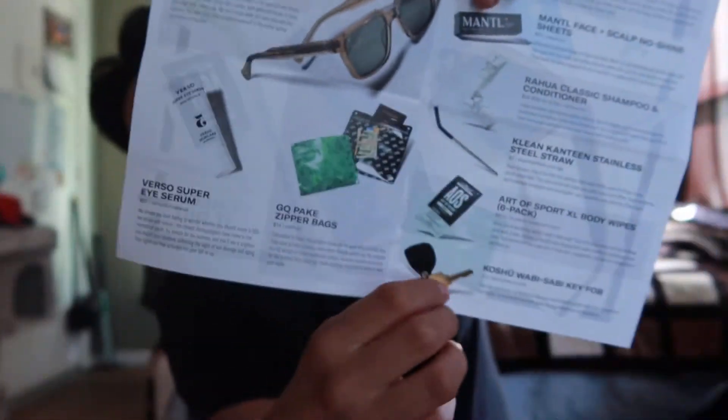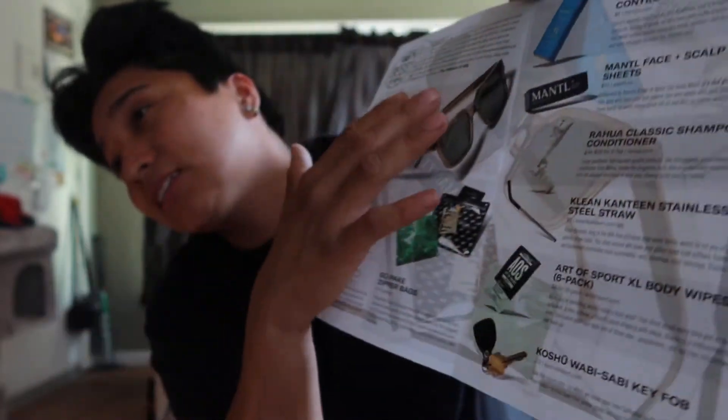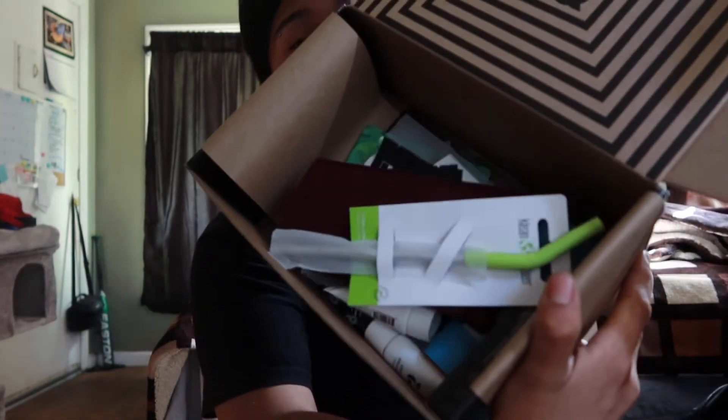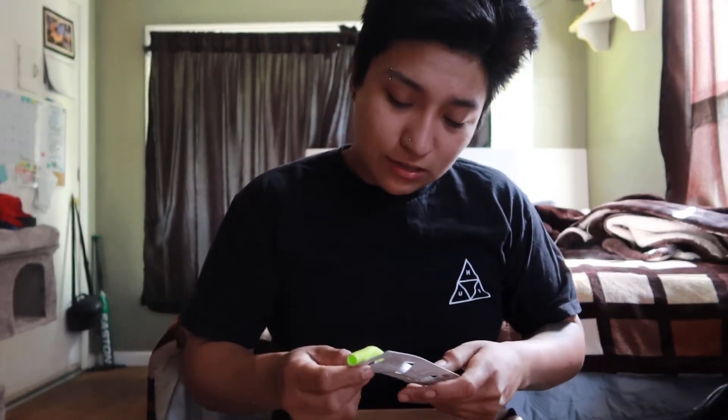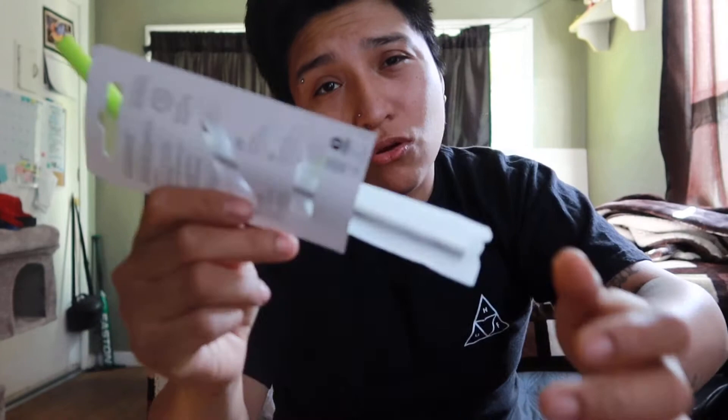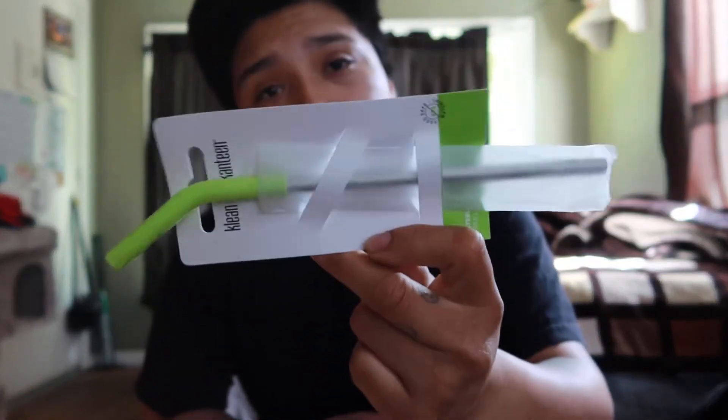Starting off, you get a little menu of what's inside with prices and a little description. We'll set that aside for now. First off, we got a Clean Canteen steel straw — portable and reusable. For everybody who doesn't like to drink without a straw, or you drop your straw — here's your solution. Keep this in your car, in your purse, anywhere.